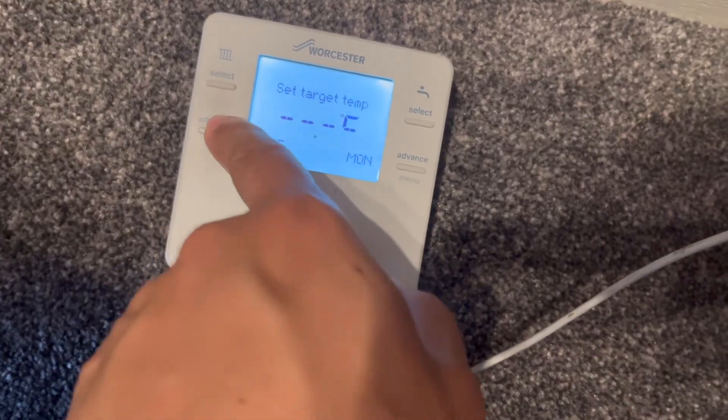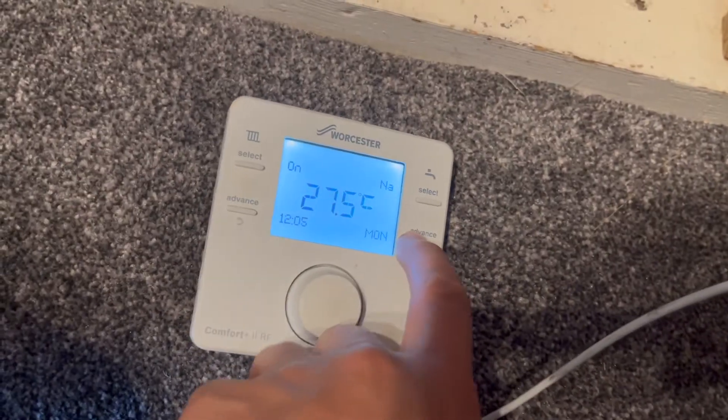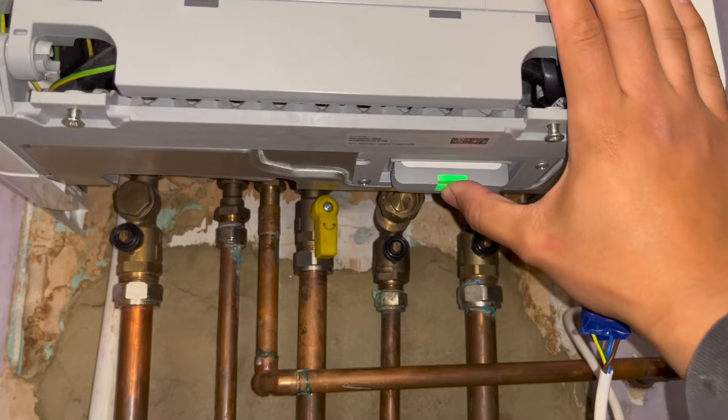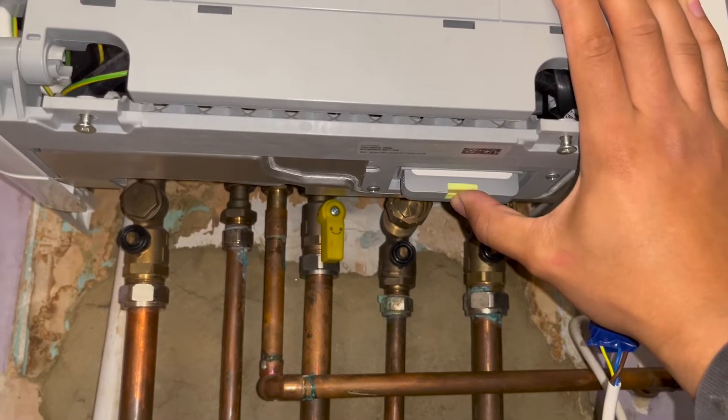All we need to do is re-pair it. The first thing we're going to do is a factory reset on the keycard. We're going to push down and hold, and it's going to do a long beep, followed by 2 short beeps, then you let go.